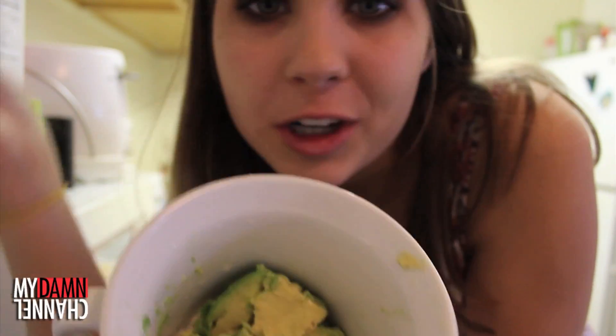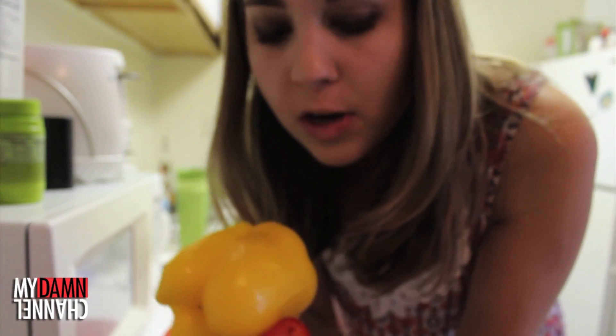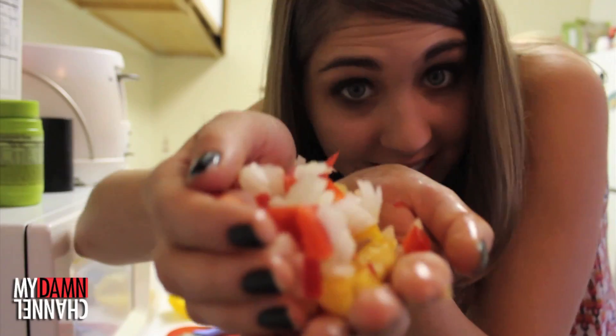Next, we're going to use a fork to mash this all together into a guacamole-like texture. Figure it out. We did it! Next, we're going to add some other solid stuff. I like red bell pepper, but I'm also going to add some yellow. And I like red onion, but I don't have any, so I'm going to use white. This is how much I want. I'm going to put it into my bowl now.